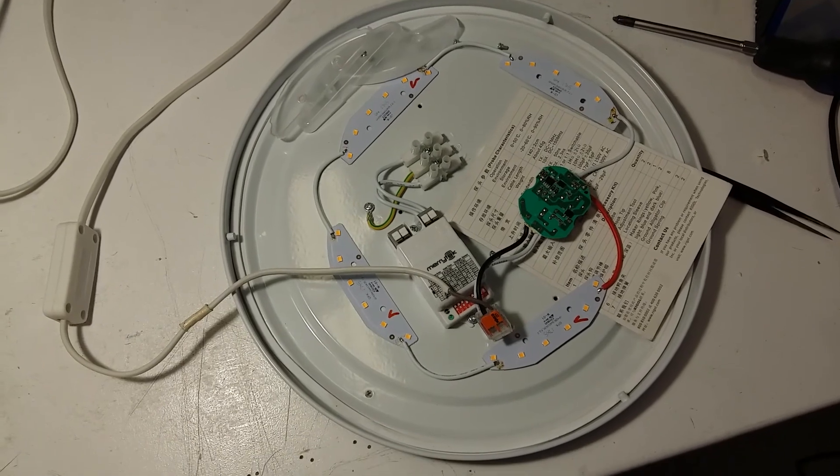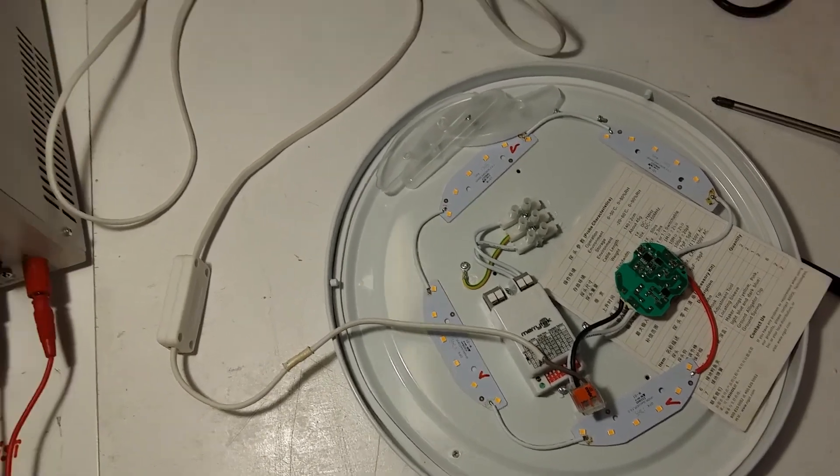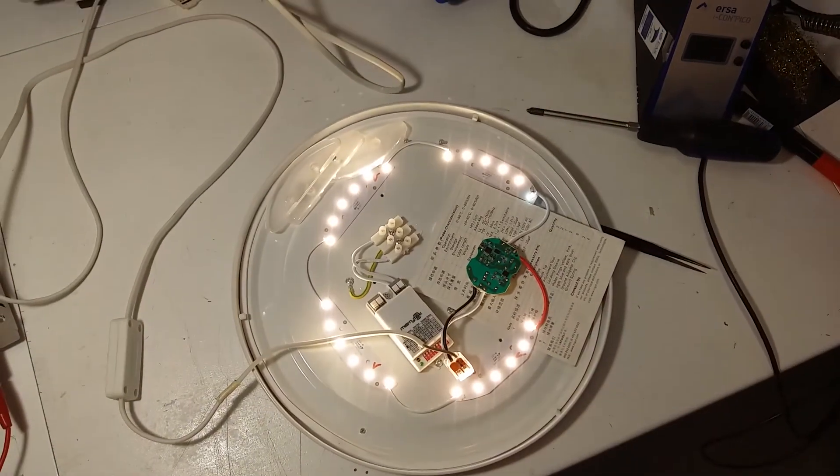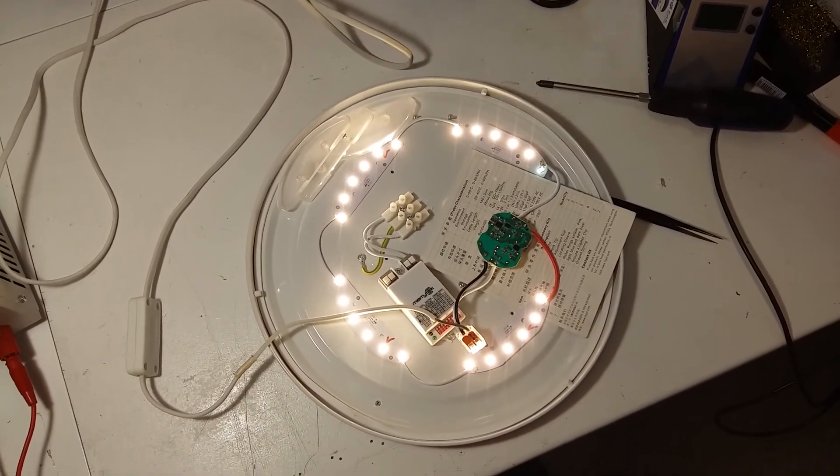The lamp is connected to the mains — and there you go, it works. No bang, no boom.